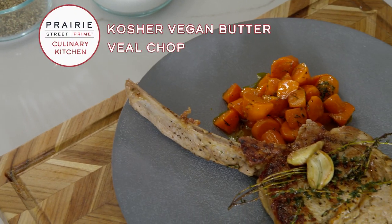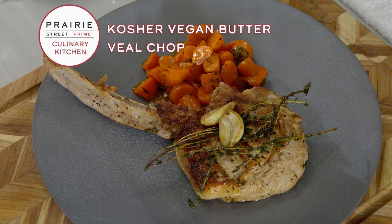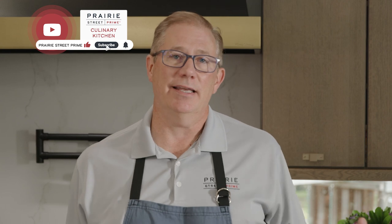Veal chops are incredible. What we're going to do today is a Prairie Street Prime kosher veal chop, vegan butter basted with herbs and garlic. We're using vegan butter to do a classic technique that I learned the French way — normally you'd use butter, but we're using vegan butter and it's going to be incredible.